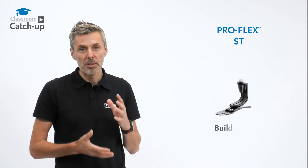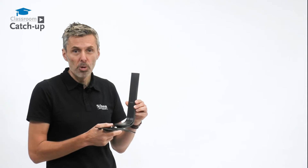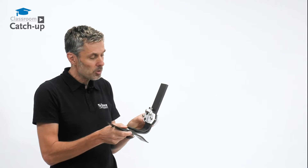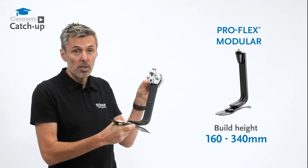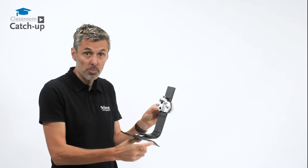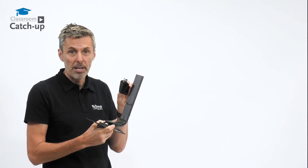The ProFlex ST comes with a build height of around 160 millimeters depending on foot size and category selection. When we want to optimize the pylon length, this is where the ProFlex Modular comes in. Using this temporary drilling and fitting tool, we're able to adjust the pylon length from around 160 millimeters up to around 340 millimeters, again depending on impact level and foot size. Once the pylon is cut, we use drilling guides to drill through, giving us our bolt holes, and then we bolt through the familiar male pyramid.